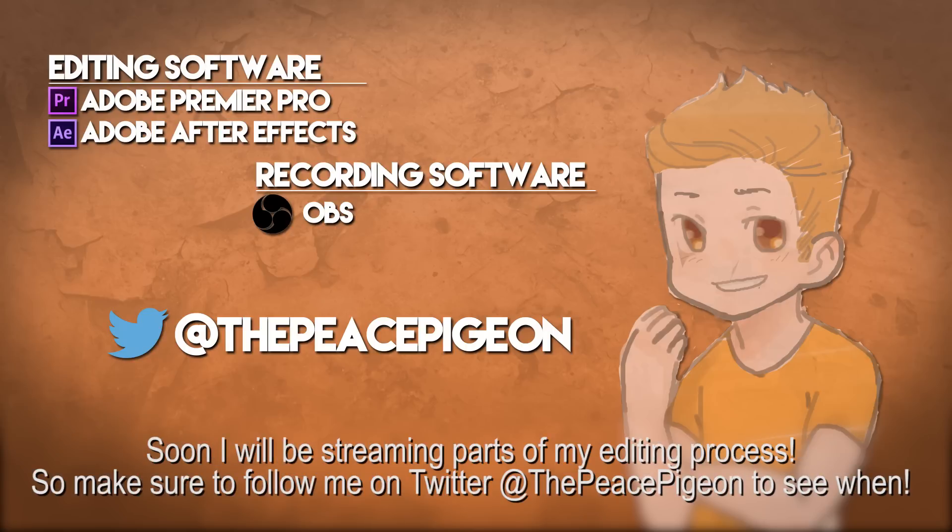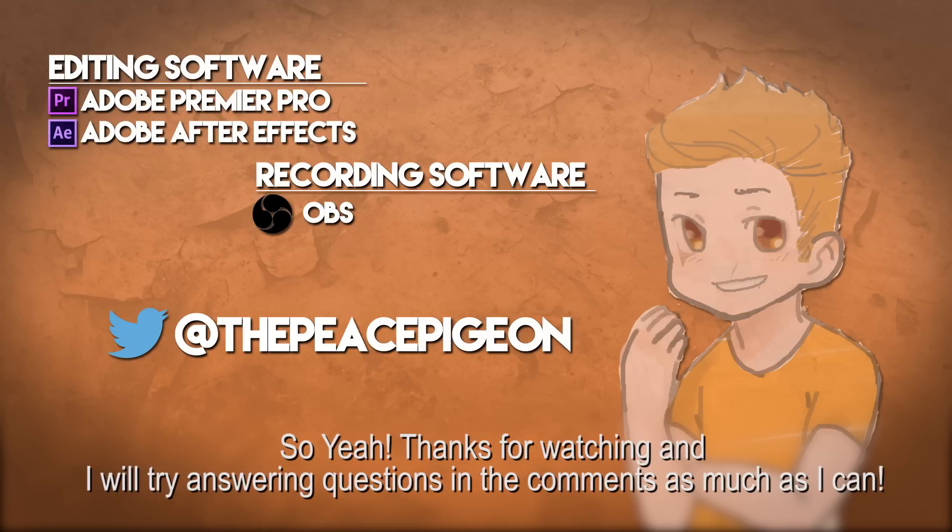Soon I'll be streaming part of my editing process, so make sure to follow me on Twitter at ThePiecePigeon to see when. Thanks for watching and I'll try answering questions in the comments as much as I can.